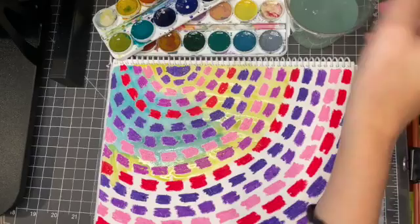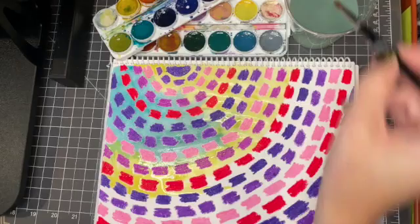I had a little bit of an issue with my camera, so sorry you missed the first part of me painting that in.